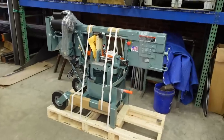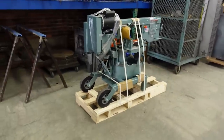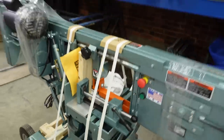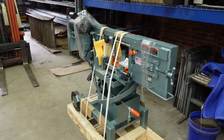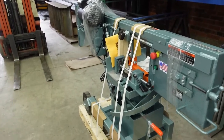There it is — it's in its home, where it'll hopefully put out a lot of work. You can see all the steel we've got to cut for some upcoming jobs. This was an easy purchase to justify. Coming up soon we'll get it unpacked, set up, dialed in, and start throwing some chips.